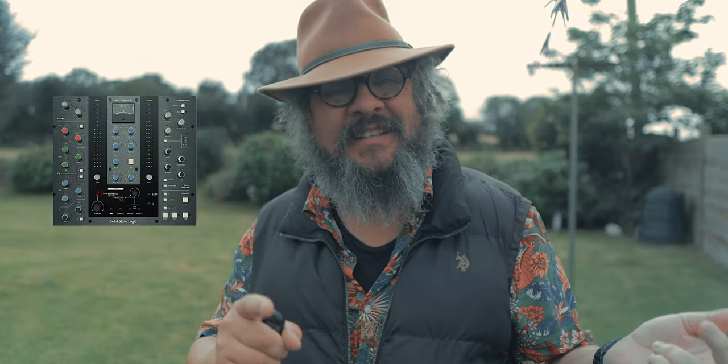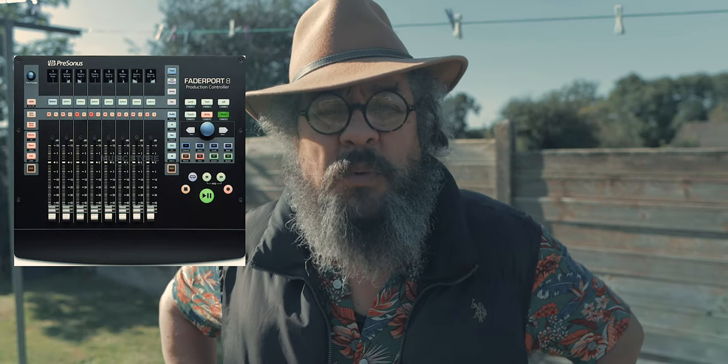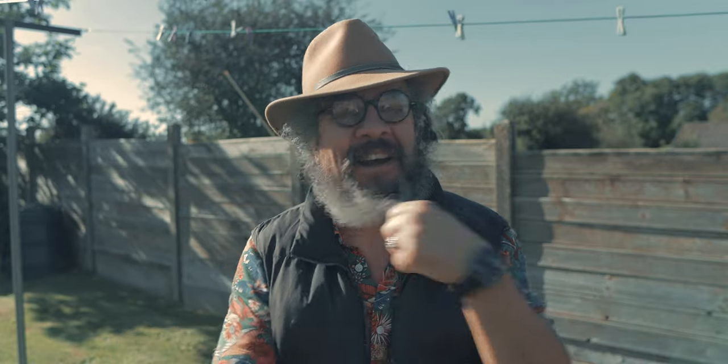I have the UC1 by SSL. They have a mixing controller called the UF8 which is about a thousand bucks. I actually think that I prefer the Fader Port 8 because it has the transport on it — I use the transport more than I use the faders. I'm really enjoying the Fader Port 8, and the other thing is that it's half the price, maybe even less than half the price.